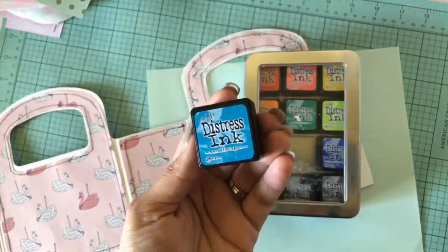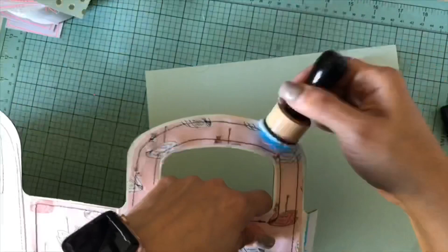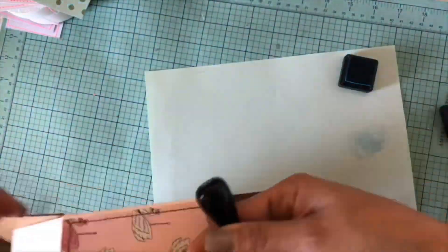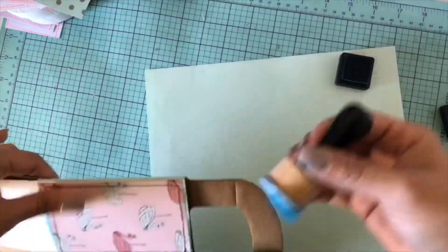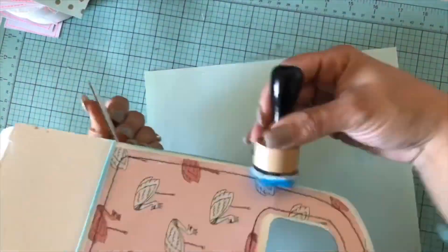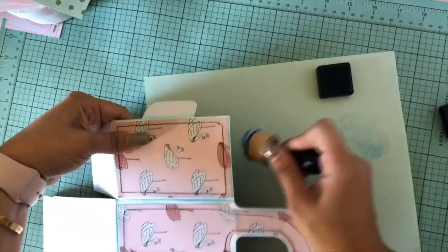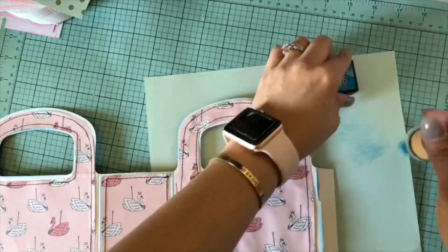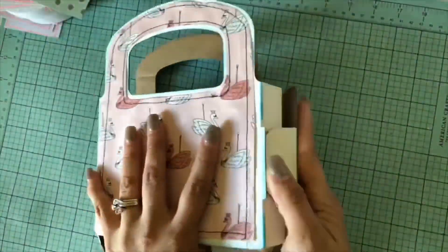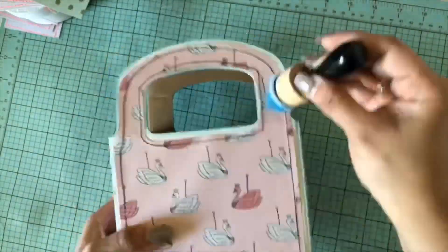I'm going to use my distress inks, which I also got at the thrift a while ago. I'm using Mermaid Lagoon to distress the ends of the board — I think it'll give it a nice color with all the rest of the colors I'm going to use with this collection. I think it's looking pretty good so far. I just turned on the camera; I didn't have any rhyme or reason or plan — the only thing I planned was knowing I wanted to use this collection. I got a lot of requests asking to show my thought process and how I decorate, so I'm building the bag — sorry, purse — I keep saying book, excuse me.